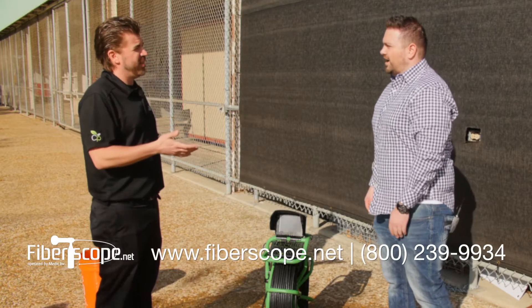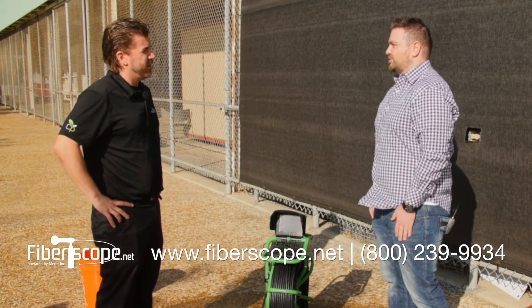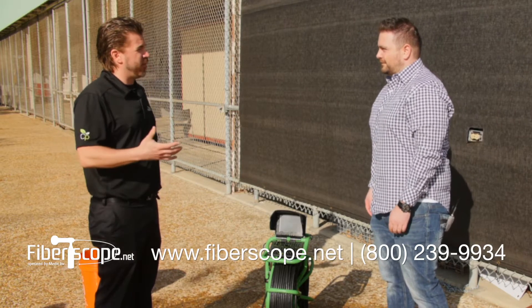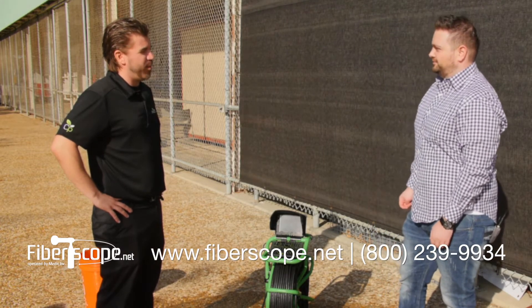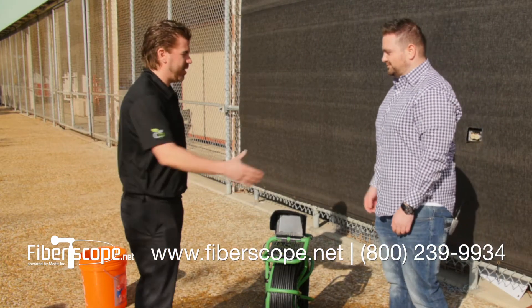You can get more information on our website, www.fiberscope.net. And the best toll-free number is 1-800-239-9934. Sounds like a great system.